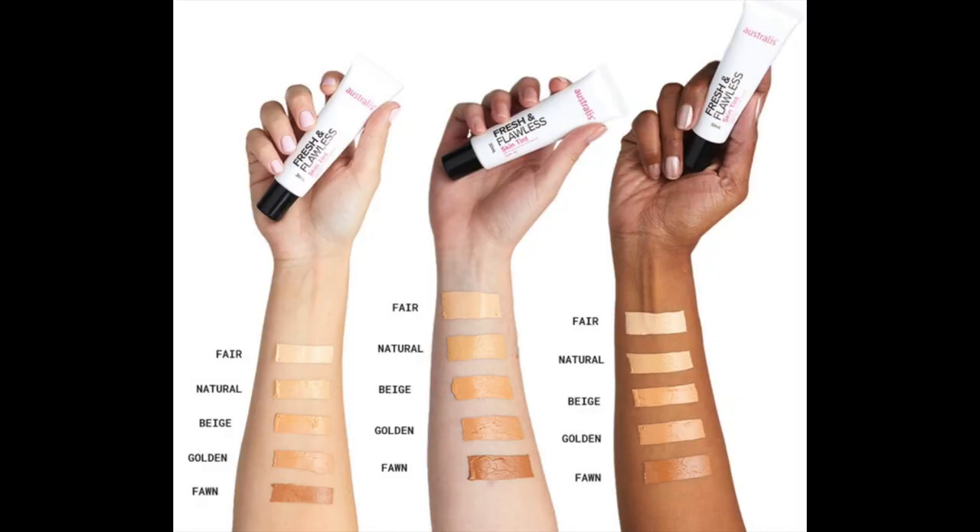So the Astralis Fresh and Flawless Skin Tint comes in five shades and retails for $17.95. It claims to be lightweight on the skin, give a medium coverage, and also leave a healthy glow. For reference, I have combination skin — I get a little oily throughout my T-zone and dry around any breakouts, but the rest of my skin I would say is quite normal.